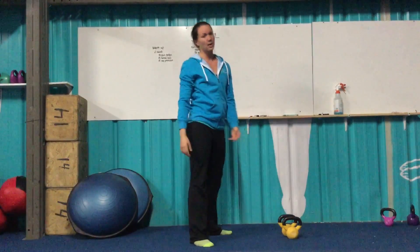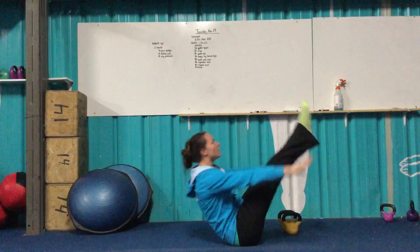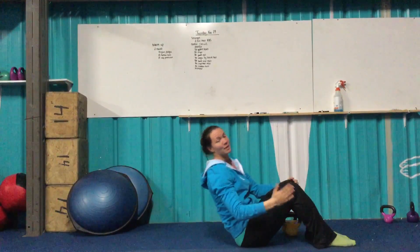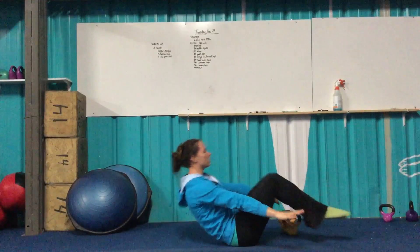After goblet squats, V-ups — or tuck-ups, whichever you can do. Starting in that hollow position again, low back is on the floor. The goal is to sit up and touch your toes, then back down. Notice my legs and my torso move at the same time — they both come up, they both come down. If you need to, you can do the tuck version.